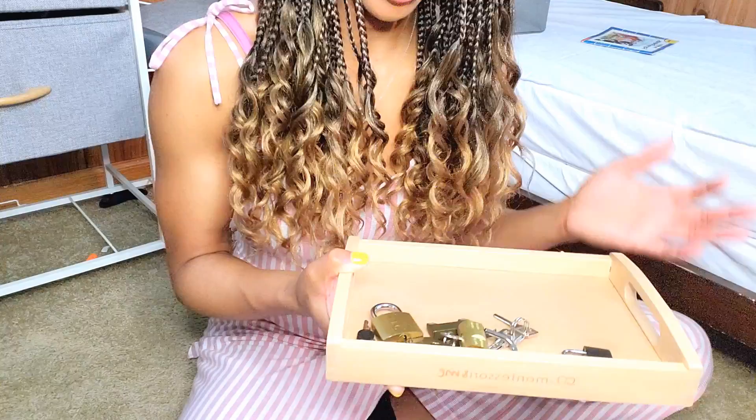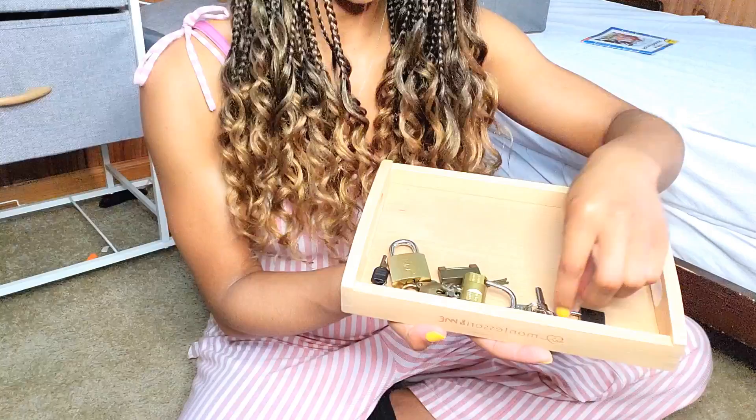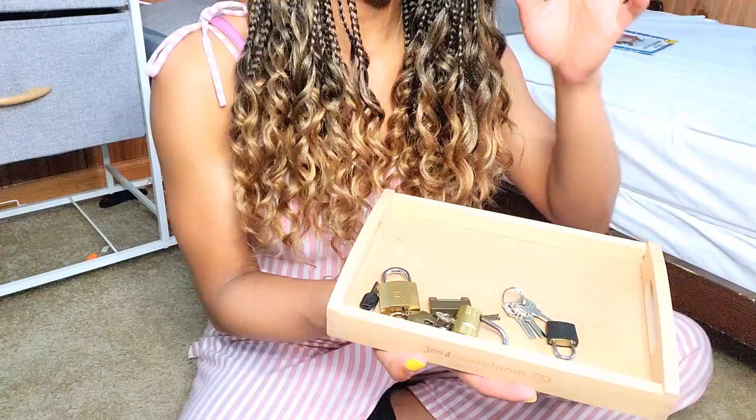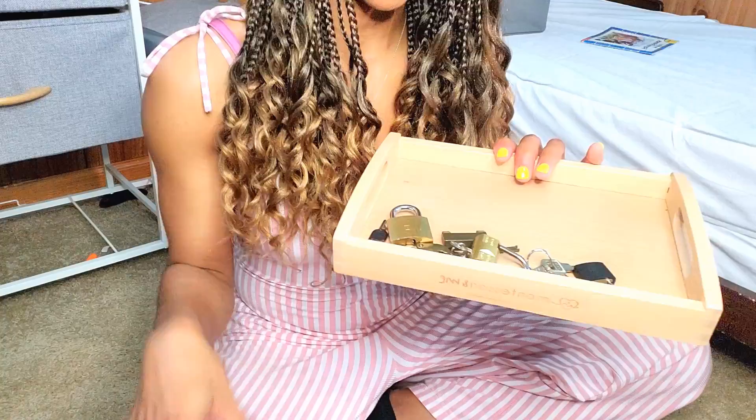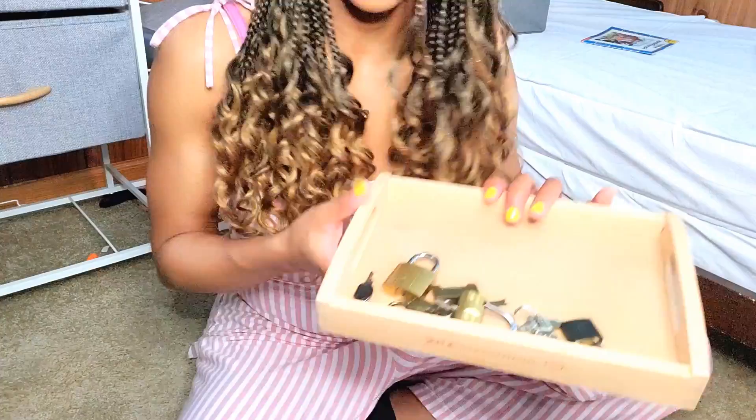This one is by Montessori and Me and it's all different types of locks and keys. He has to go through and figure out which keys go with which locks. He's normally trying to play with our keys and put them in the doors around the house, so we got him this so he can focus on it and learn hand coordination, focus, and practical life skills.